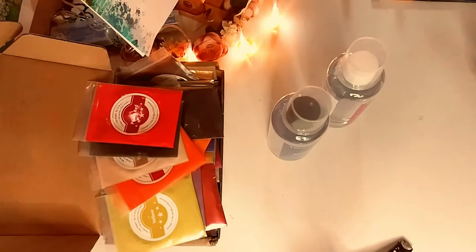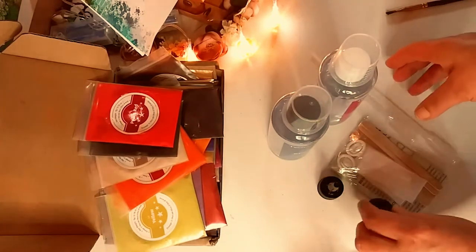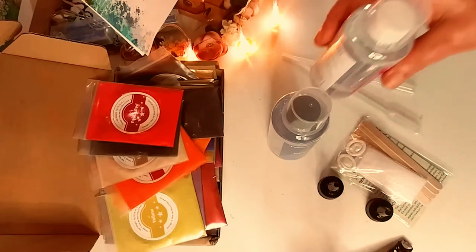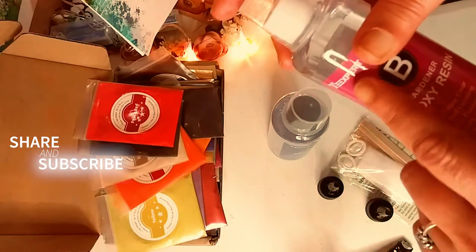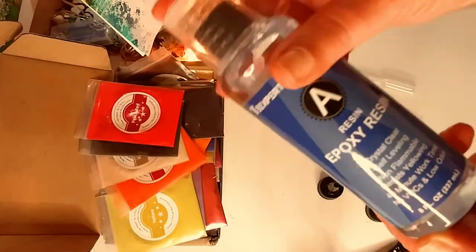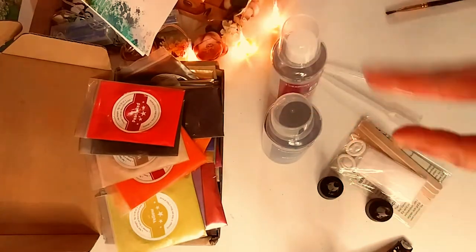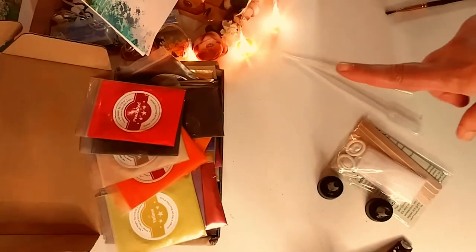The second thing I got was resin to make my resin art. I paid for it myself — they have sent it to me in the past, but I started buying it myself. I really stand by this resin and really like this brand. It's pretty inexpensive and it's a great resin — low odor and stuff like that. I got some resin and it comes with this whole kit.